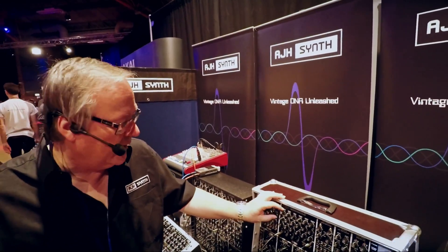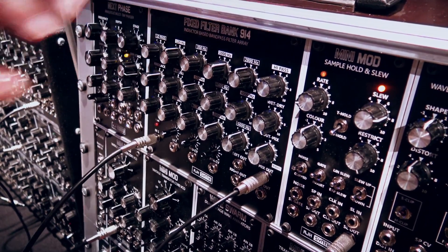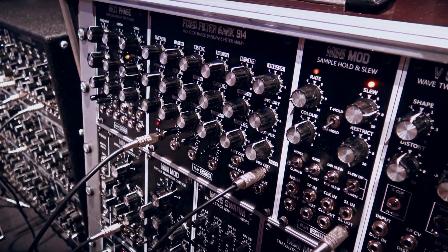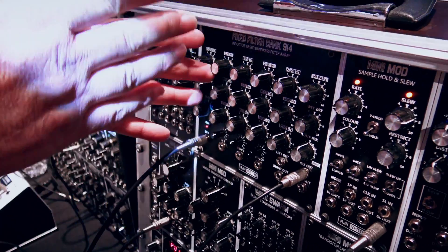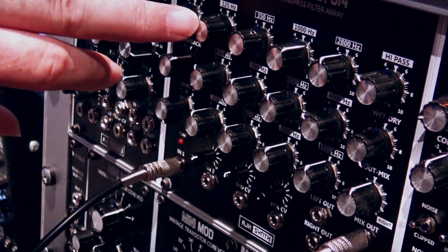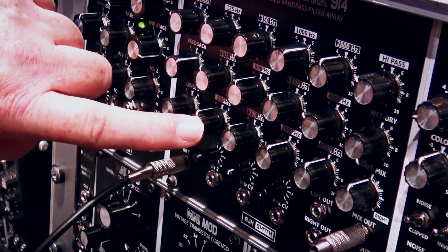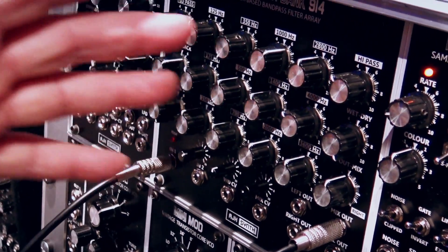This is our fixed filter bank 914, and it's based on the very early passive inductor filter bank from the original Moog 900 series modules from the 1960s. So we brought it up to date for Eurorack, and we've added quite a lot of features to it. We have 12 fixed bandpass filters which go through in half-octave steps — 125 Hz, then an augmented fourth above that, then 250 Hz which is an octave, so it's half-octave spacing on the 12 bandpass filters.